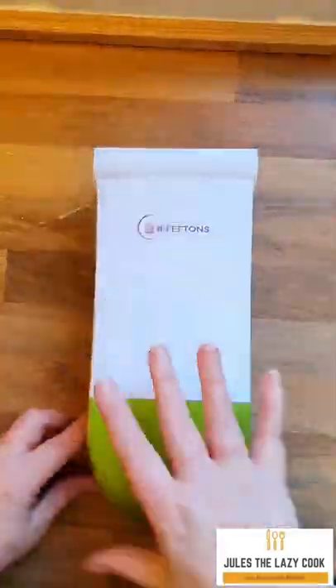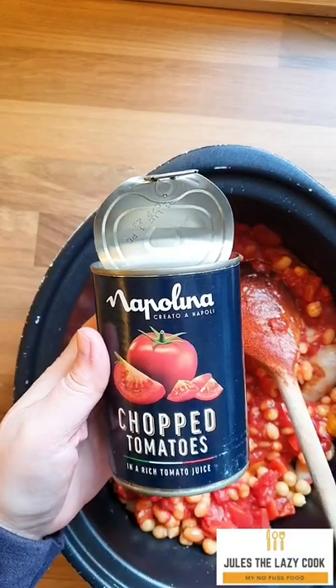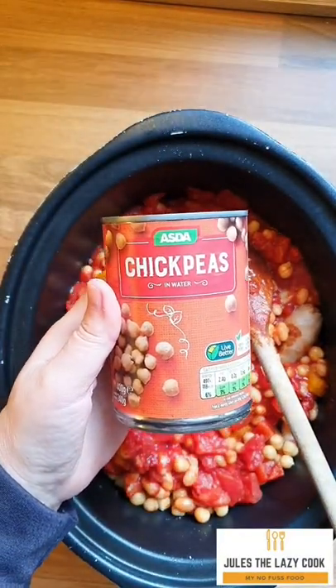Dice an onion and then dice two peppers — any color. Then add everything into the slow cooker: a tin of tomatoes, one tin of beans, one tin of chickpeas, all stock — cupboard stuff.